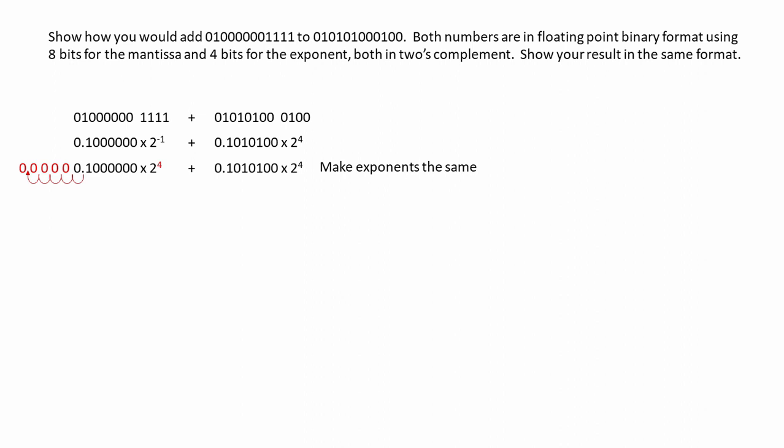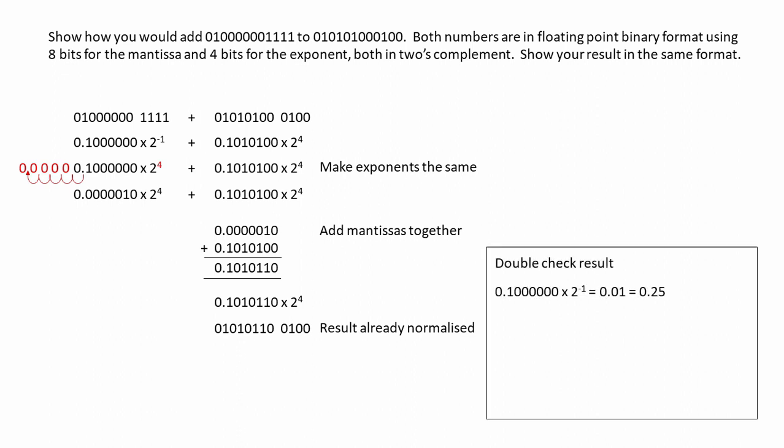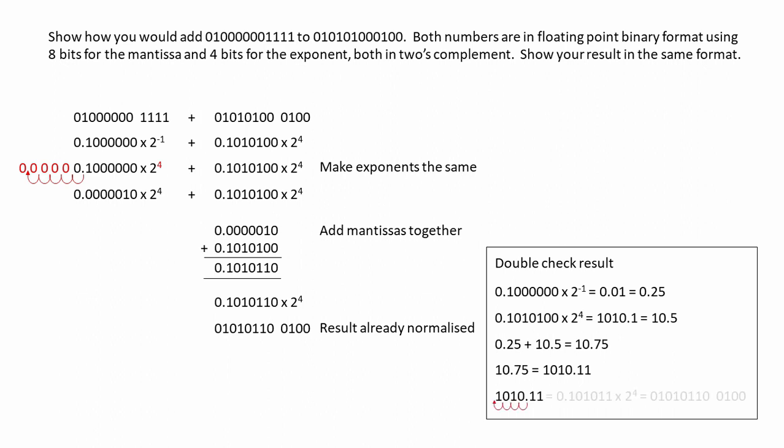Now the exponents are the same, we can add the mantissas together. And here's our result — the result is already normalised. Let's double check it. The first number is 0.25, the second is 10.5, so we're expecting 10.75. Here's 10.75 in pure binary, and when we normalise this, we find we have exactly the same result. It checks out.